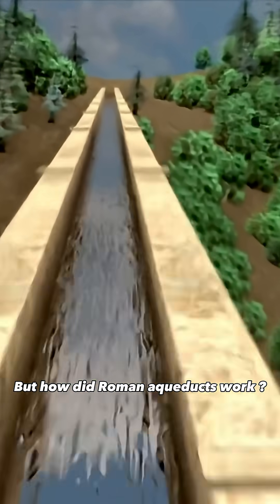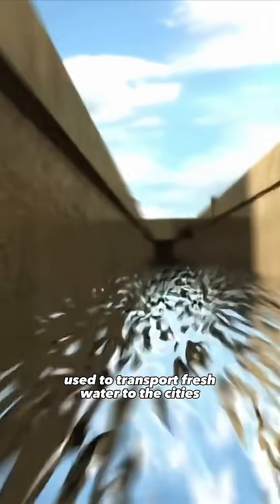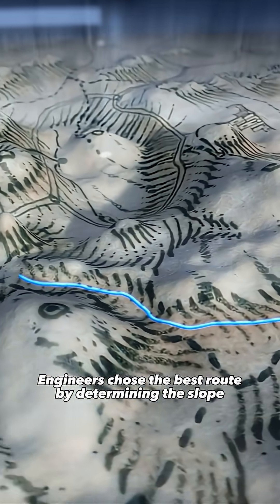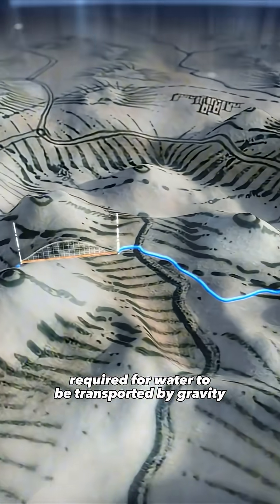But how did Roman aqueducts work? Roman aqueducts were an engineering masterpiece used to transport fresh water to the cities. First, a water source had to be found higher than the destination, thanks particularly to the army. Engineers chose the best route by determining the slope required for water to be transported by gravity.